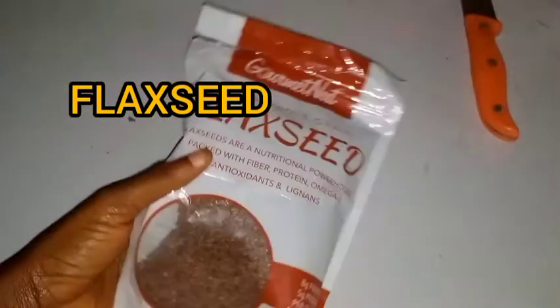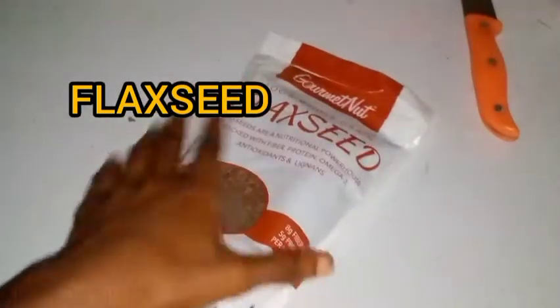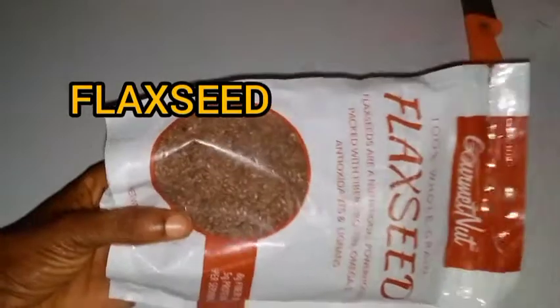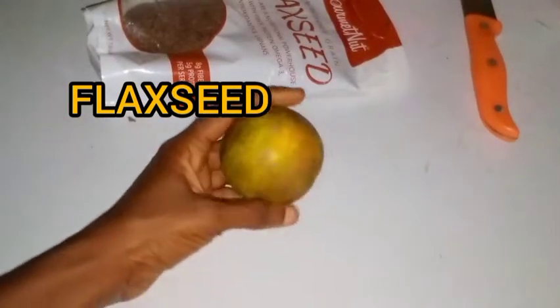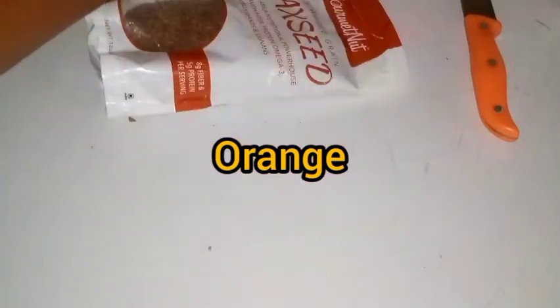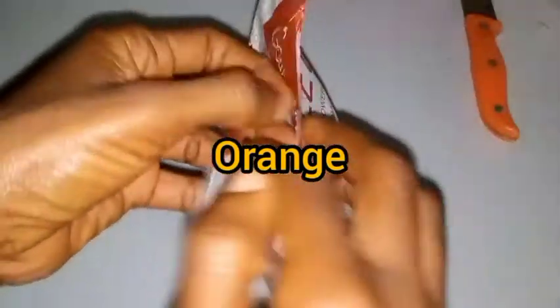Hello lovely people, welcome again to our channel. In this video we are bringing to you an anti-aging face mask. If you want to look younger than your age, here is a face mask that will make you look younger. We need only two ingredients to prepare this face mask: flaxseed and orange. So stay tuned, subscribe to our channel.